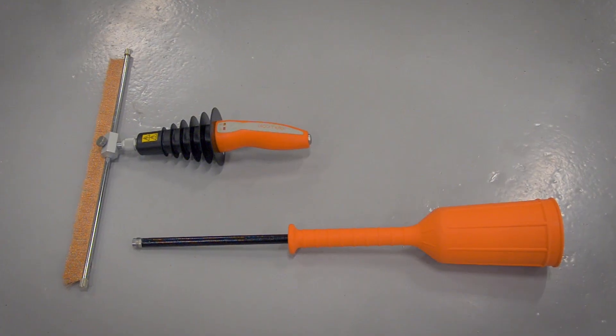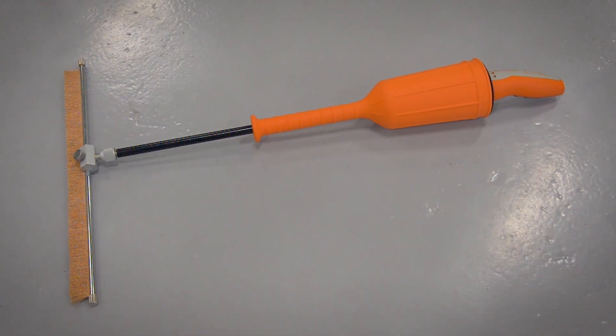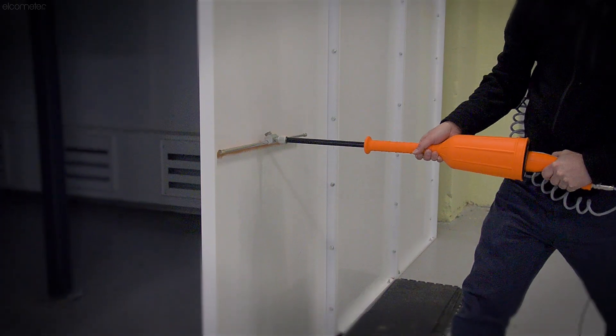There's also a second hand grip for the Elcometer 266, designed for two-handed use without compromising its safety, which is ideal for testing pipes and tank floors.